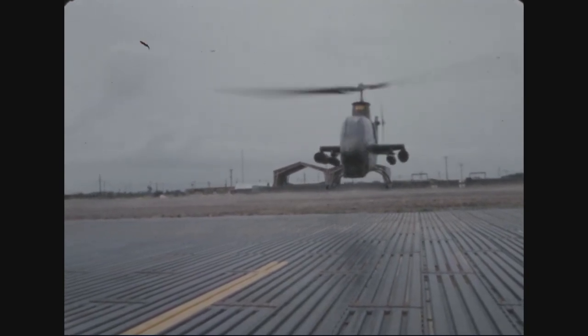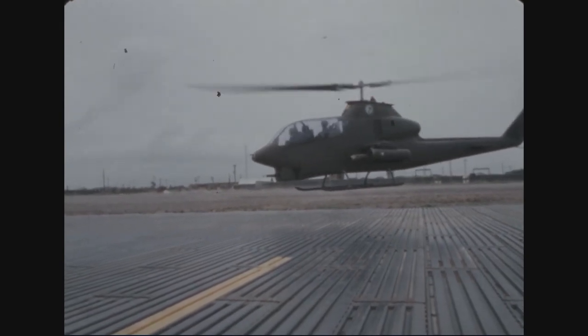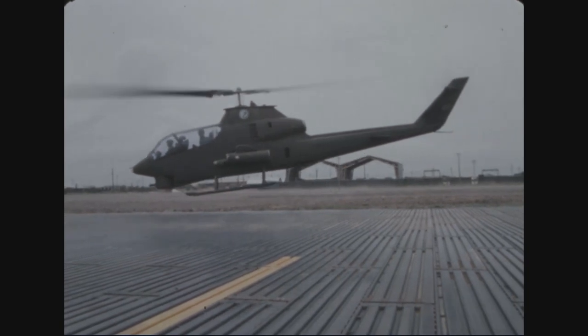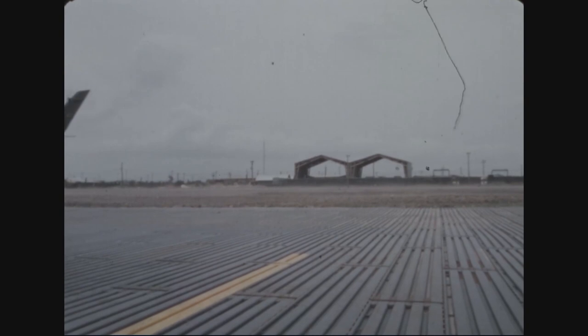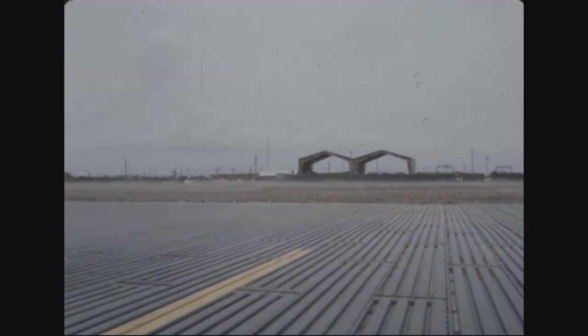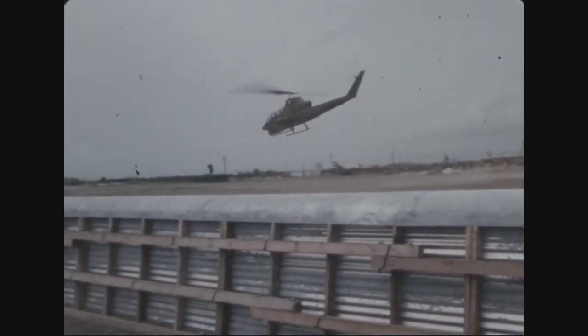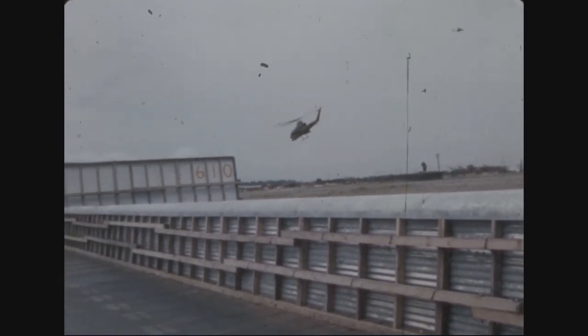The first AH-1G Cobras began combat testing in Vietnam in late August 1967, and the first combat unit was operational on October 6, 1967. The AH-1 most commonly provided fire support for ground forces and escorted transport helicopters. They were also paired with OH-6A scout helicopters to form hunter-killer teams, where the OH-6 drew fire and the Cobra attacked the enemy once it had revealed itself.